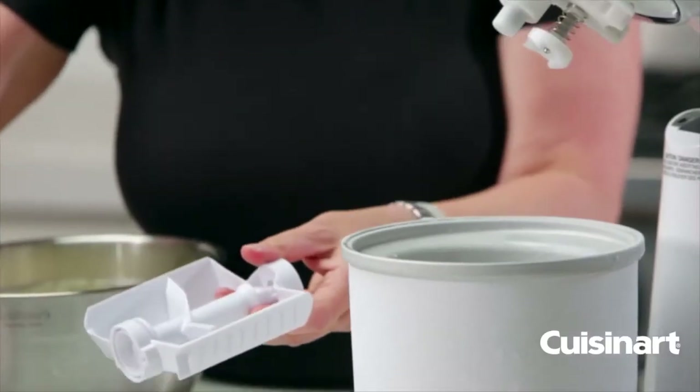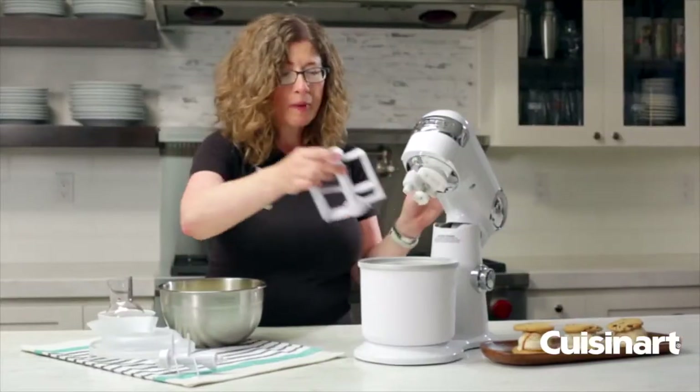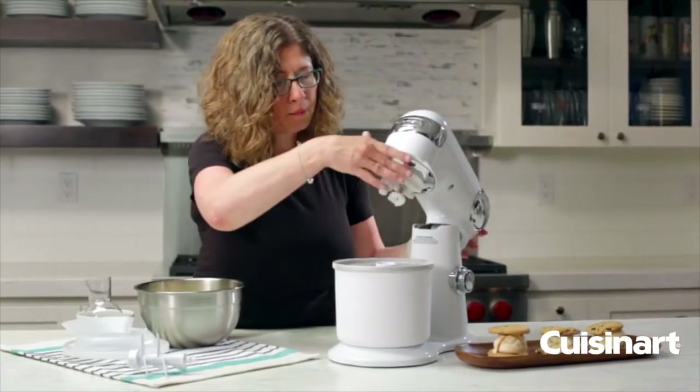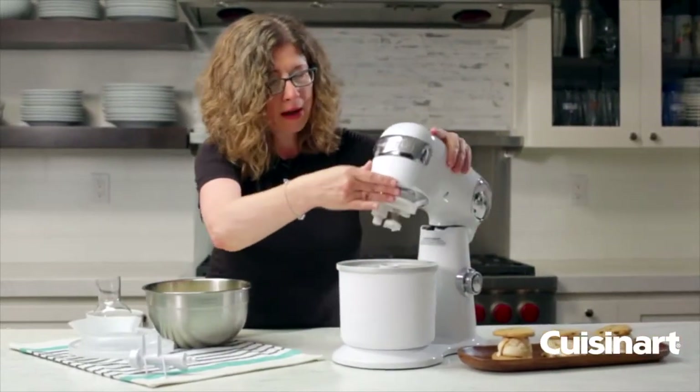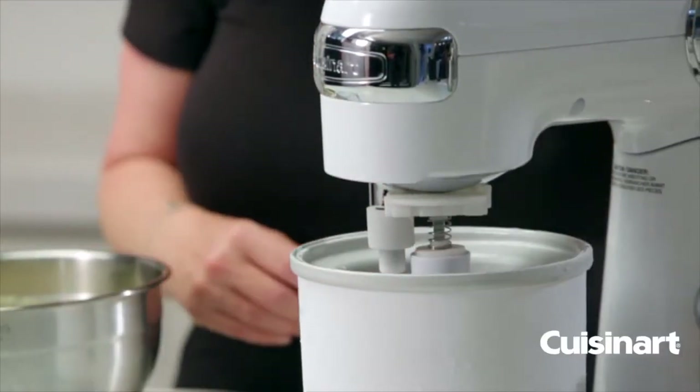This paddle is for more fresh fruit; this one is for ice cream. You just pop it out by pulling on it and place in the ice cream paddle. Put your paddle into the bottom of the bowl, then lower the mixer head so that it engages with the paddle — that's what's going to turn it. Then turn it on.